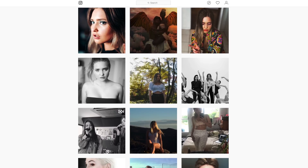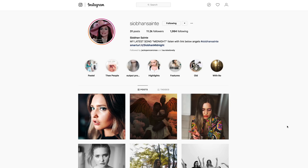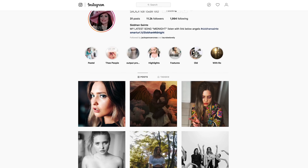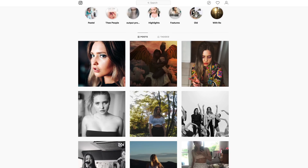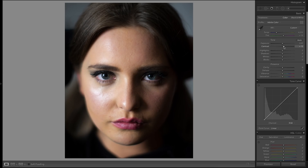What's up everyone, so we're changing things up a little in this video. We're working with an image from musician and artist Siobhan Sainty, so I'll be putting her links down in the description — you guys can go give her a follow down there. You can also check out her latest work in the bio. We're going to be trying to recreate an orange and teal look with one of her images.